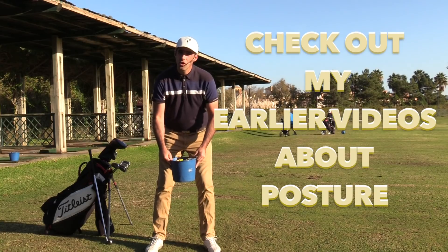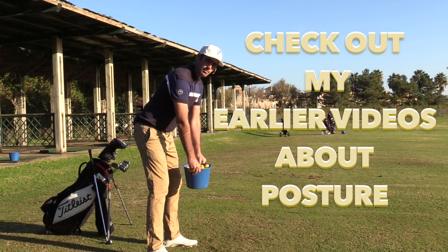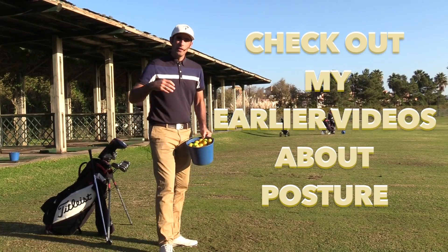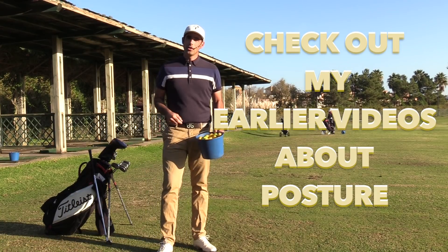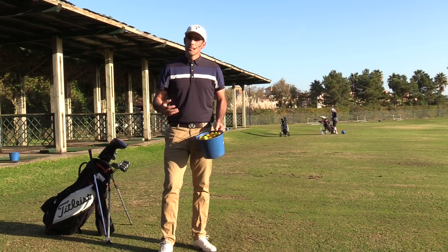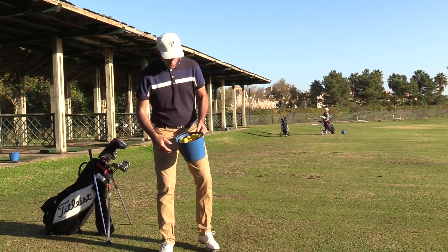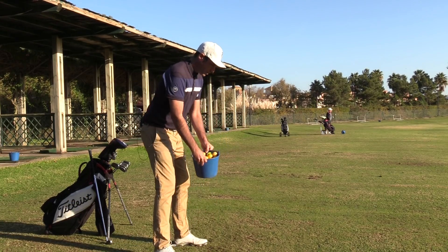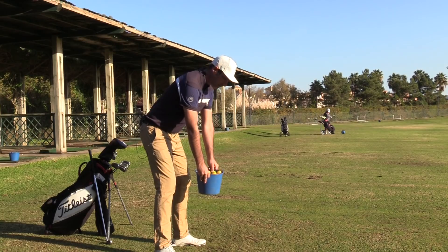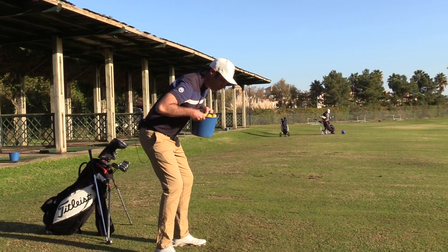What I want you to do is take your golf posture — setting up to the ball as you should. You might want to go back and check some of my earlier videos where I talk about how to gain good posture in a golf swing, but we're not going to talk about that today. Today we're just talking about turning the hips properly. So we're setting up to the ball with good golf posture, with the bucket of balls in our hands, and I want you to lift the ball up to your chest and then just turn.